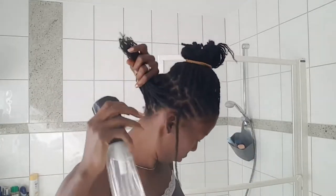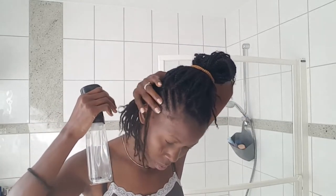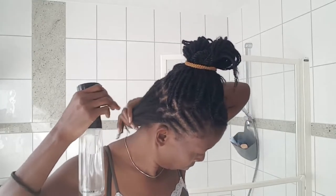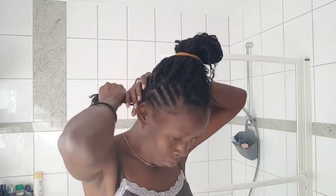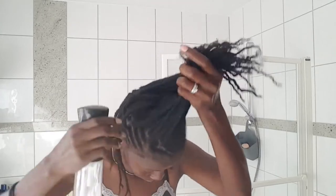Even if your hair is in braids, you do need to keep moisturizing them because the ends could break off. With these kinds of braids, your ends are exposed — not really covered as they would be when you have extensions, because these are just my own hair.